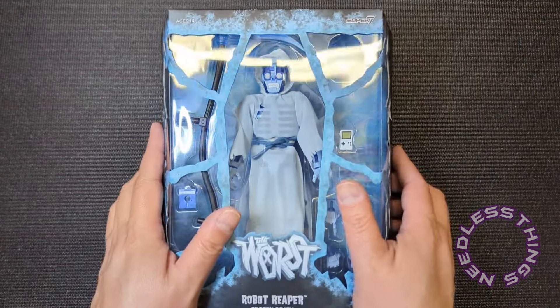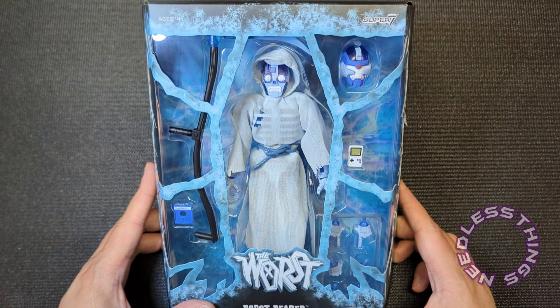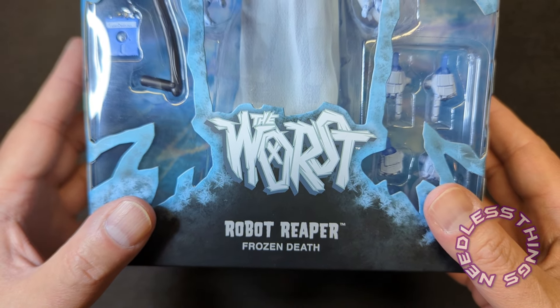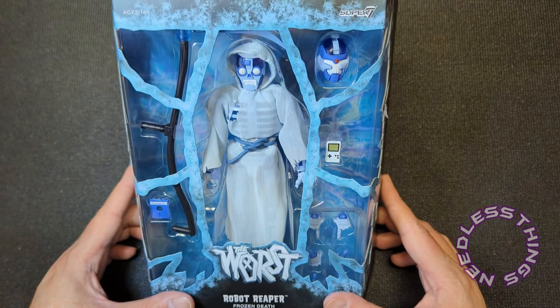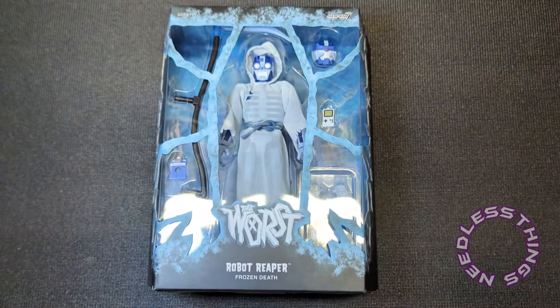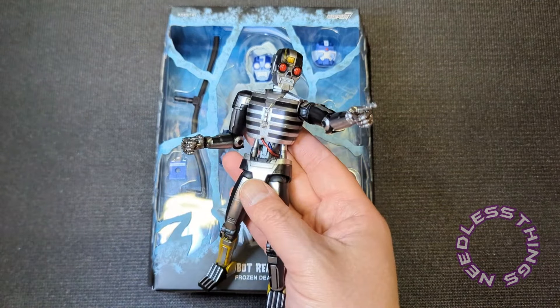Hey Phantomaniacs, welcome to the newest unboxing here on the Needless Things YouTube channel. Today we are taking a look at Robot Reaper Frozen Death from Super 7's The Worst, their original line of action figures — all concepts they have come up with on their own.